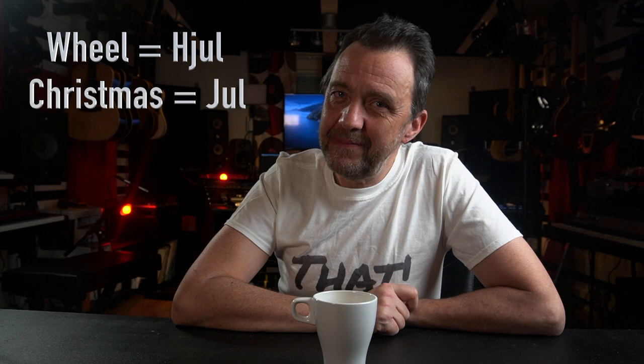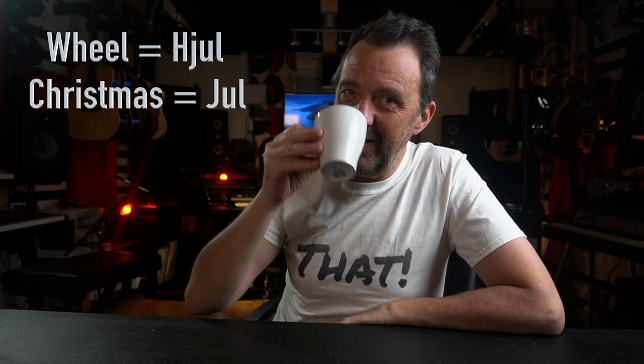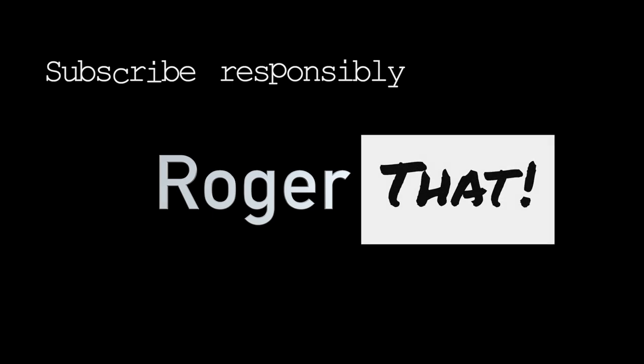So what do you think? Do you think it looks good? Do you think this will function? Leave a comment down below, let me know what you think. The Swedish word of today — because my studio desk is on wheels and because it's Christmas — in Sweden the pronunciation of the word 'wheel' and 'Christmas' are the same. In Swedish, wheel is 'jul' and Christmas is 'jul'. And roger that. I'll see you next time.